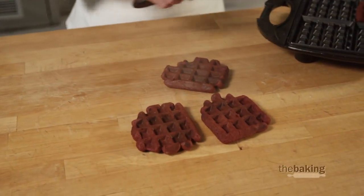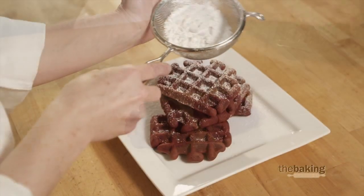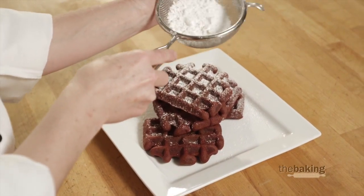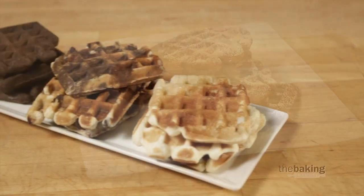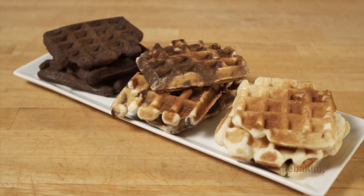Once your waffles are cool, you can go ahead and dust them with some powdered sugar. Be creative — think about maybe adding some dulce de leche or some warmed ganache. If you want to do white and dark chocolate style waffles, mix them together and marble them before you put them into your waffle maker.